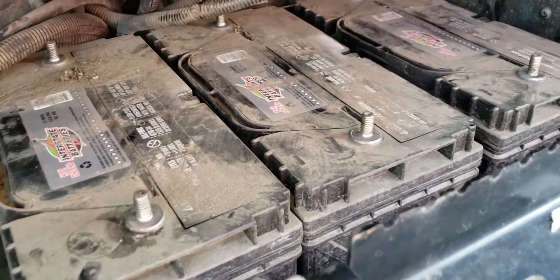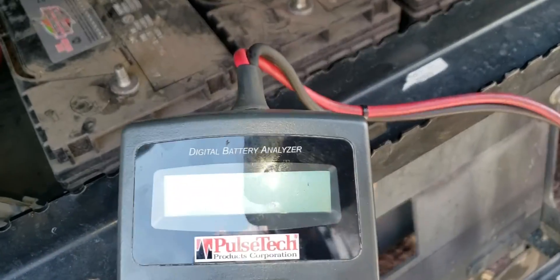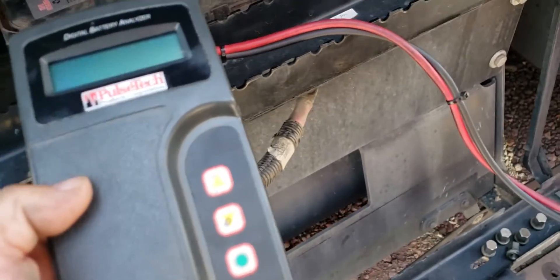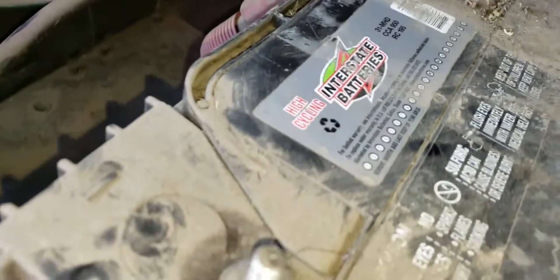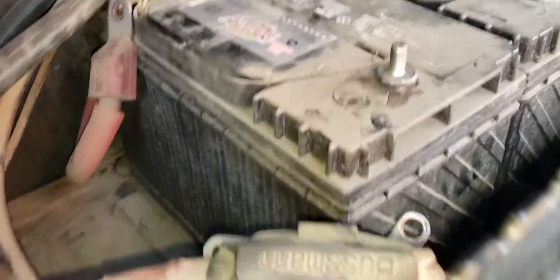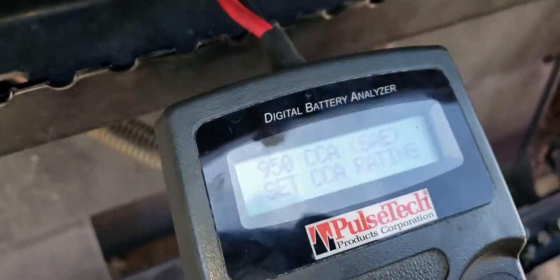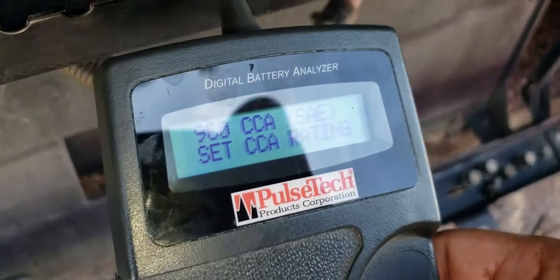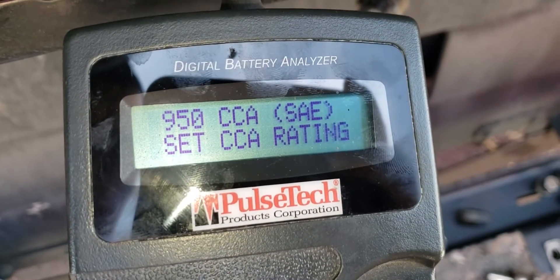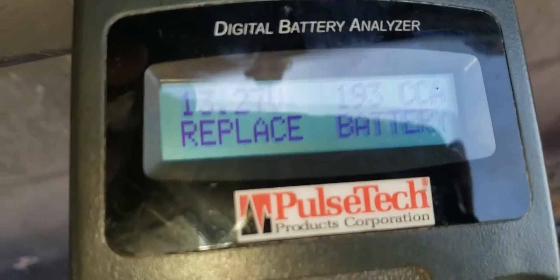We're going to be checking these three batteries with this battery tester - the battery analyzer. These batteries are rated at 950 cold cranking amps. We're going to plug them in - make sure you don't hit the posts against each other. On the machine, all you gotta do is set it to 950 cold cranking amps and it will start testing.